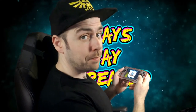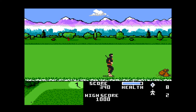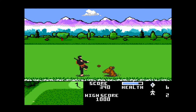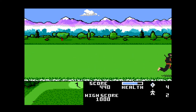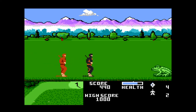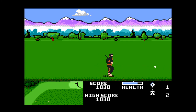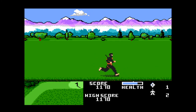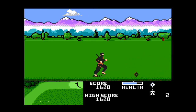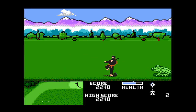Ninja Golf is a game I'd heard of but never played before this collection. It's a weird concept — you're dressed like a ninja similar to Sub-Zero or Scorpion from Mortal Kombat, and it's an early beat-em-up. You start each section by putting a golf ball with a club and then chase after it, along the way having to kill other ninjas and giant frogs. It makes no sense, but it's actually quite fun to play.